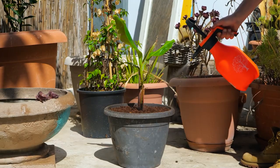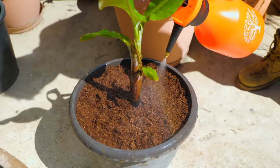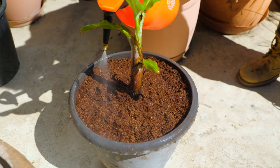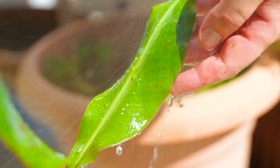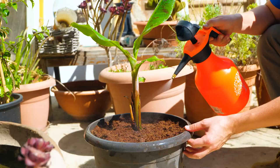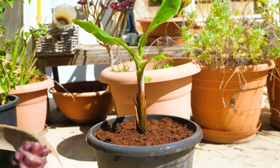Finally, spray the plant and leaves with water. These plants require large amounts of water. Always ensure the soil stays moist, but not soggy. Overwatering can cause root rot.